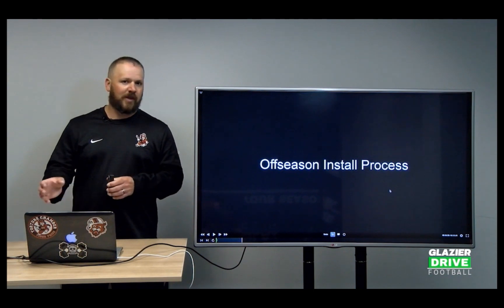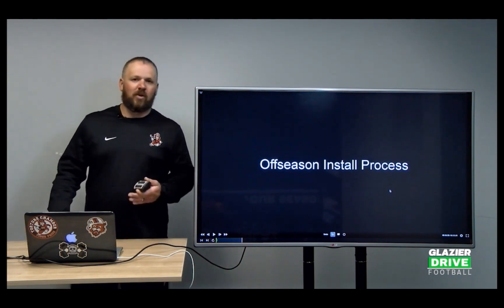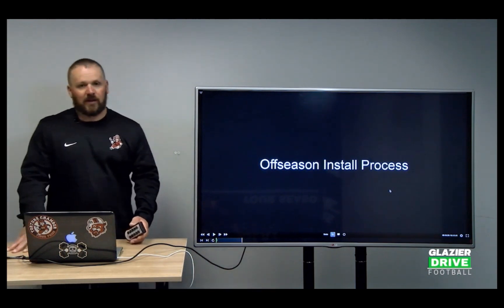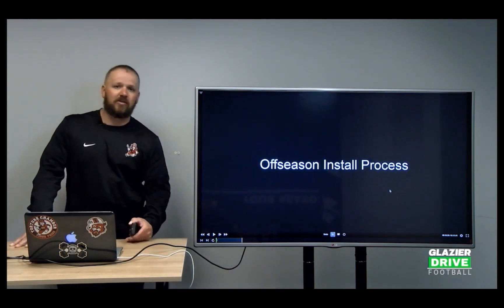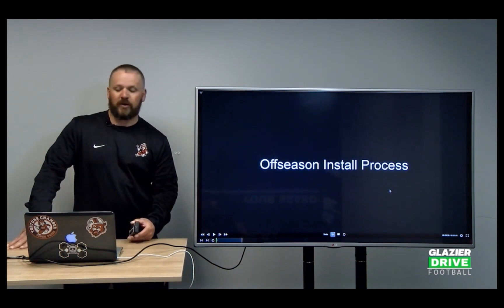I will mention some things that I did when I was in Georgia for guys watching this system that do have spring football, because obviously your installation process is going to be a little different in the spring.